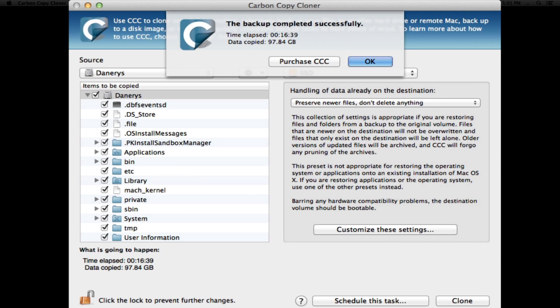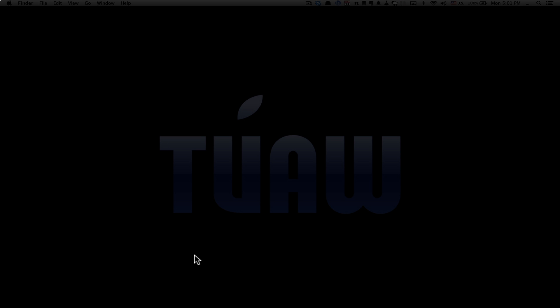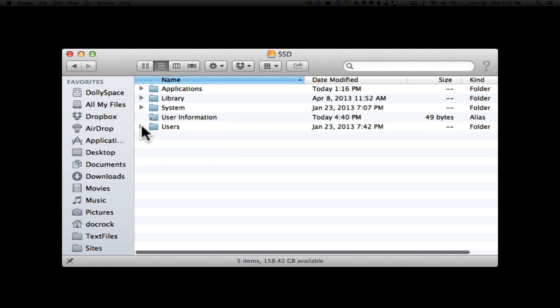The clone took approximately 16 minutes and 39 seconds to move just under 100 gigs, which is relatively fast. I'll close that window and open up a new Finder window — looks like everything is there just as it is on my regular drive. Before opening the machine, I'm going to attempt to boot off the external SSD while it's still connected, so I'll get a good idea if everything is exactly like I left it. I was able to successfully boot and mount off the external, so now all I need to do is place this in the machine.